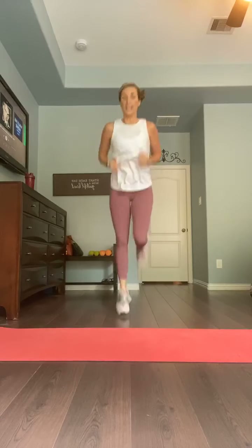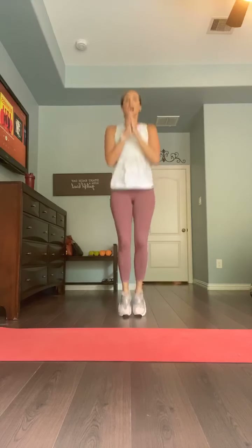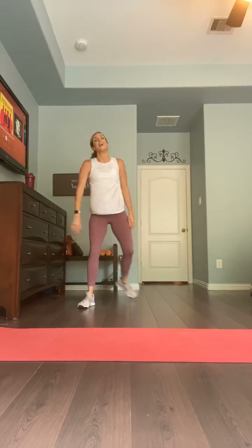We go into that 10-second break in eight, five, four, three, two and one. Narrow, narrow hop to that wide squat — reach down — begins in five, four, three, two, one. It's hop, hop, reach. Hop, hop, reach. Good, you guys — so good. Hang in there. Twelve seconds, eight, five, four, three, two and one. Ten seconds.